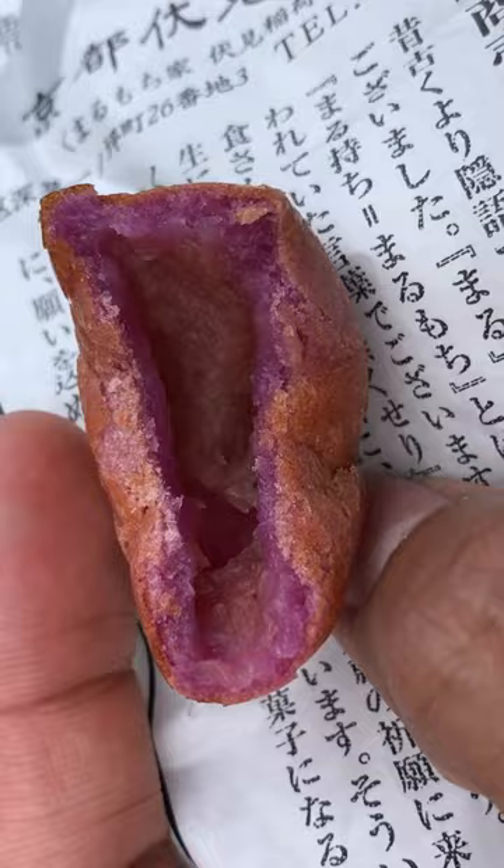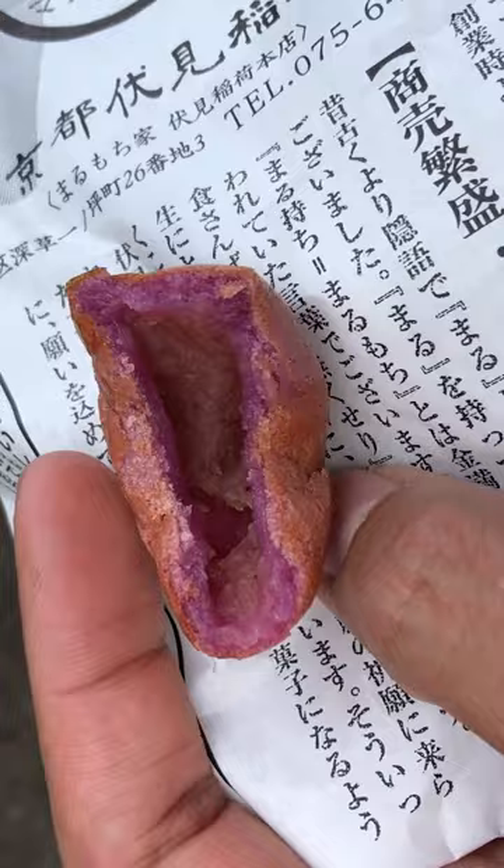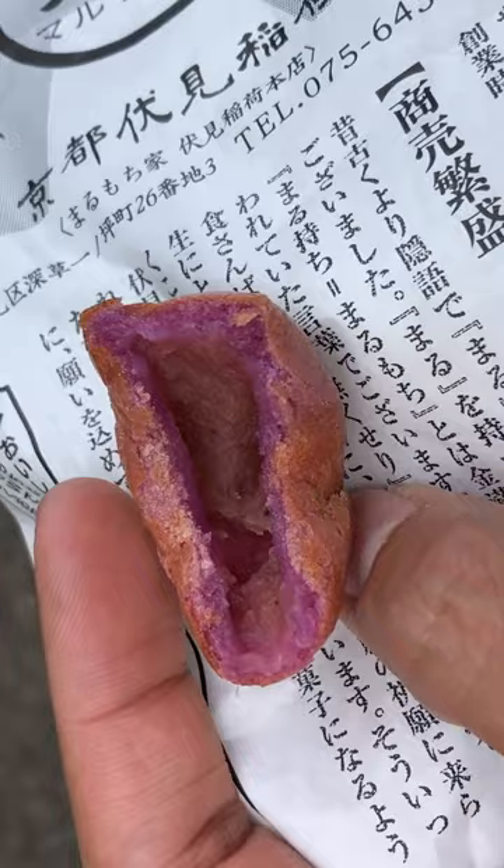Wow, that's so good. It's like warm strawberry. It's so intense. It's like a warm berry. Crispy outside, almost like a slight crunch and super warm inside. You gotta try this one. The strawberry is on point.